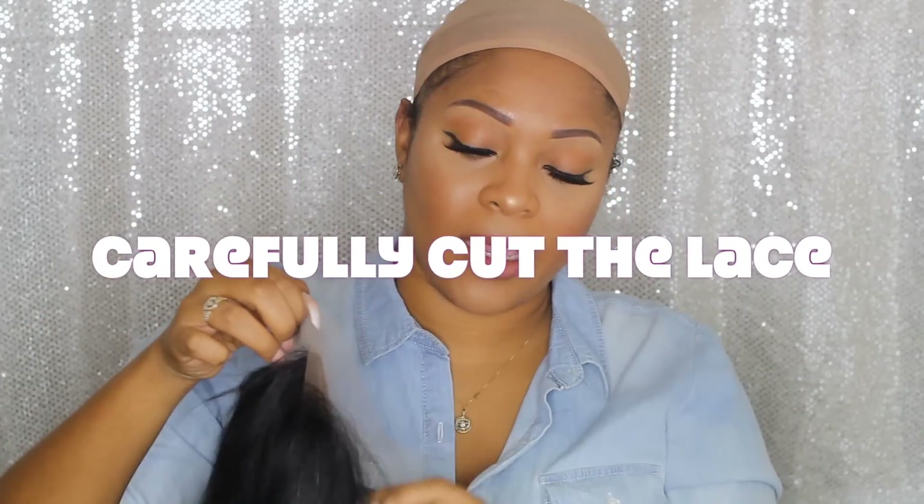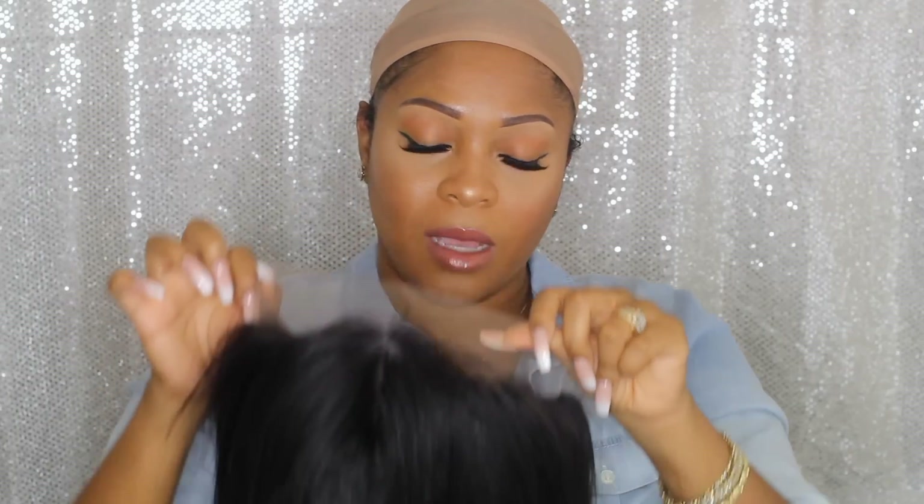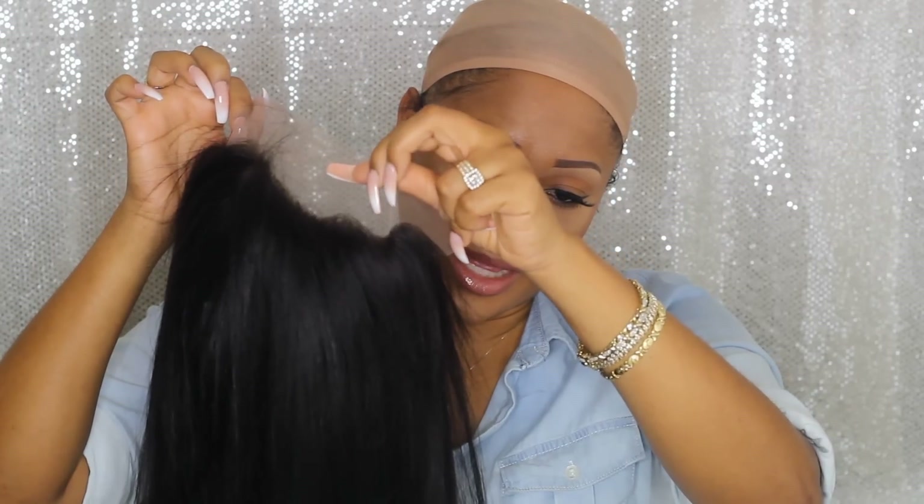I noticed with these particular wigs I don't have to do that because the wig doesn't go anywhere. Now I'm going to go ahead and cut the lace — and because it is a frontal, I'm just going to follow the dips in the hairline. You see the dips right there.